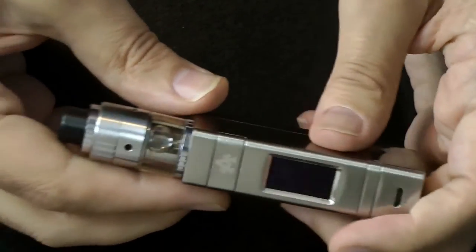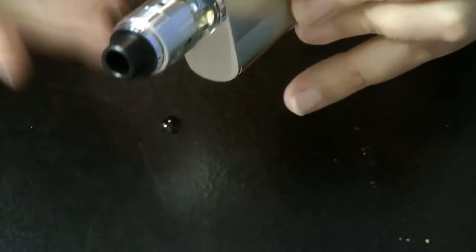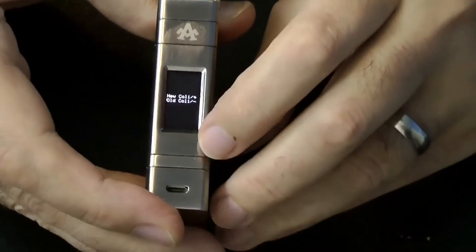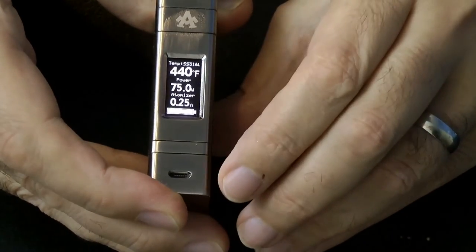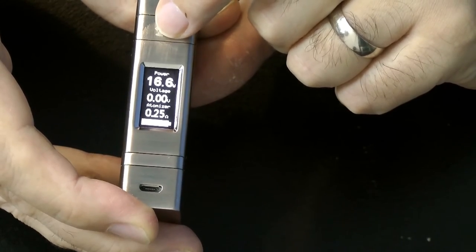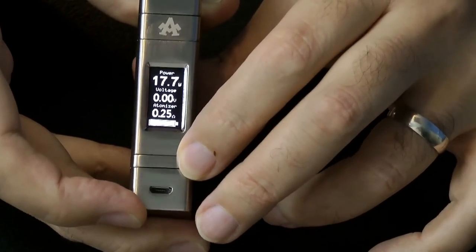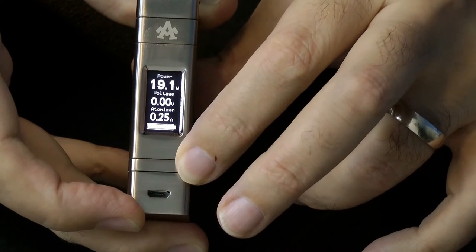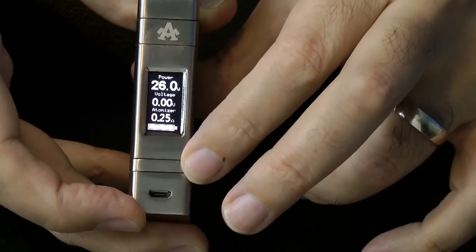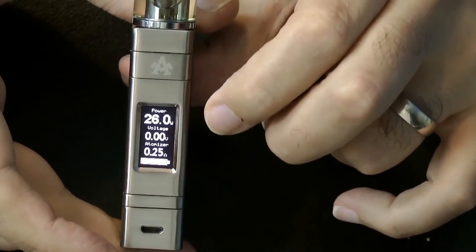First we'll tell the mod it's a new coil — go plus, new coil — and we'll put it on power mode. It's a 0.25 ohm coil so we're going to start at around 25–26 watts. We'll leave this to soak in a little bit and we'll be back in two.